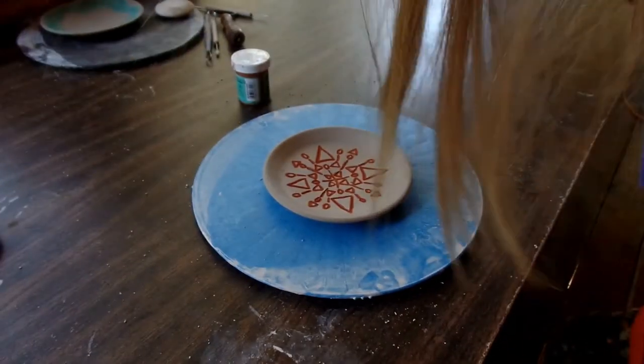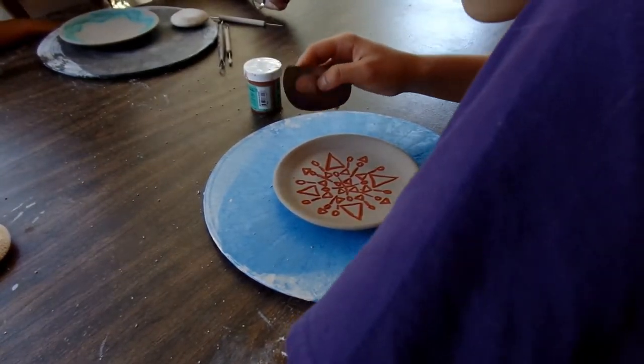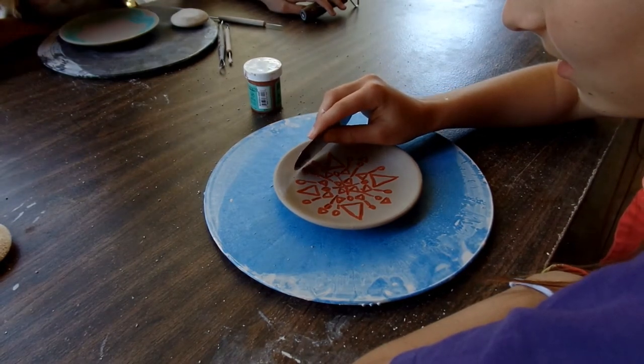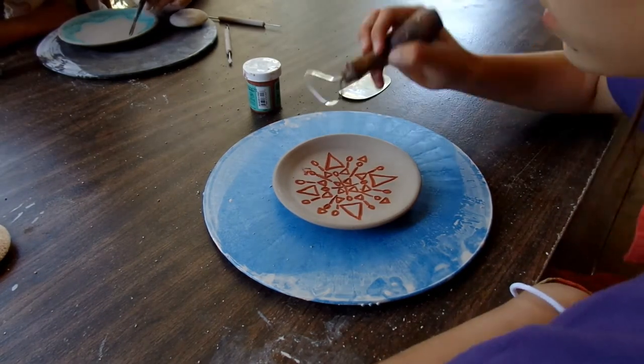Yours is literally dry — it's been a few minutes. Mine is dry. Now I'm going to do... I'm going to scrape it. This is really hard to do.